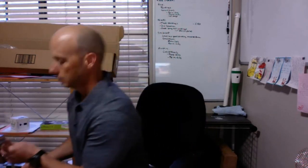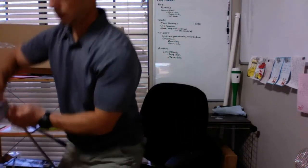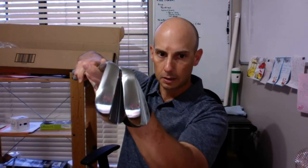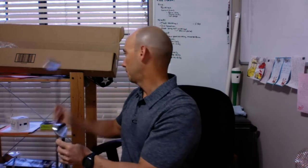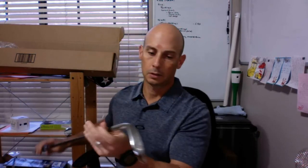I'm going to grab both of them. What I've got here is the 58 and 52 degree wedges — that's a lob wedge and an approach wedge. Let's take a closer look at the approach wedge.